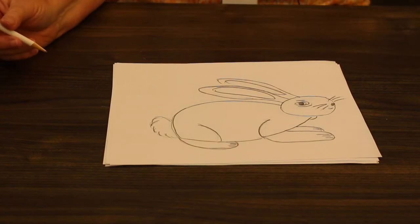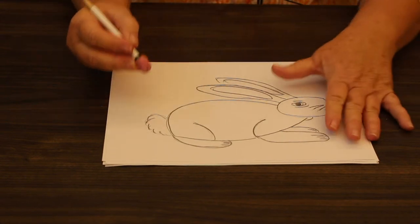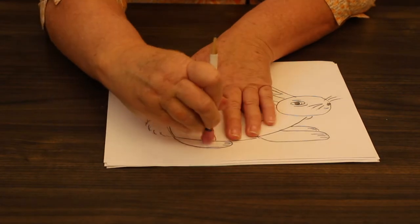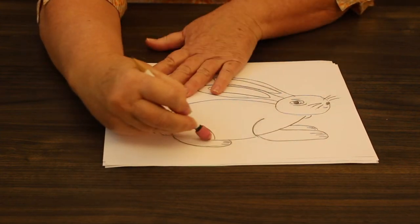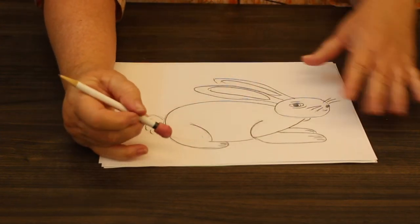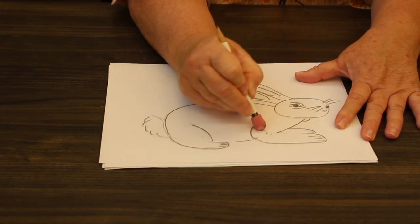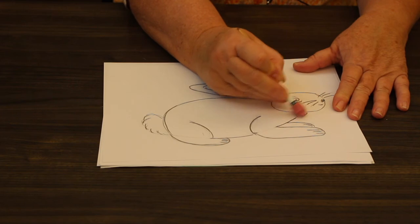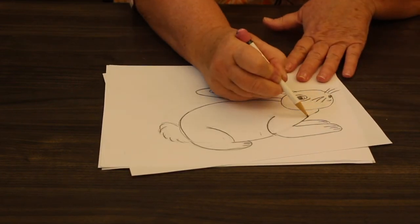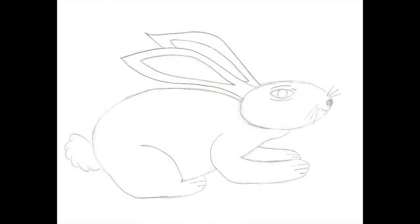Once you're happy with the way your rabbit looks, now we can use our eraser and erase some lines. I'm going to erase this line right here. If I can still see a little bit that's okay because we're going to color these and that will cover it up. I might also want to erase right in here and make that come together. I might put some little hair lines here because he could be fluffy.